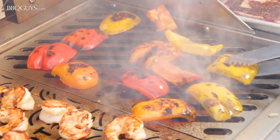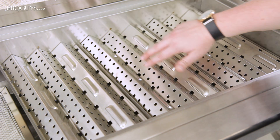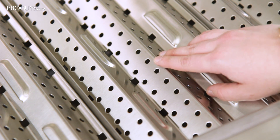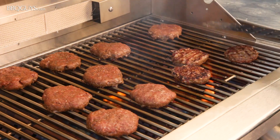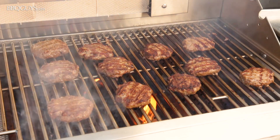Under the cooking grates of the Coyote S series, you'll find stainless steel flavorizer panels. These cover the whole area above the conventional burners, working to disperse the heat as it rises toward the cooking surface. The flavorizer panels also work to keep flare-ups under control by providing a surface for the drippings to be vaporized into smoke.